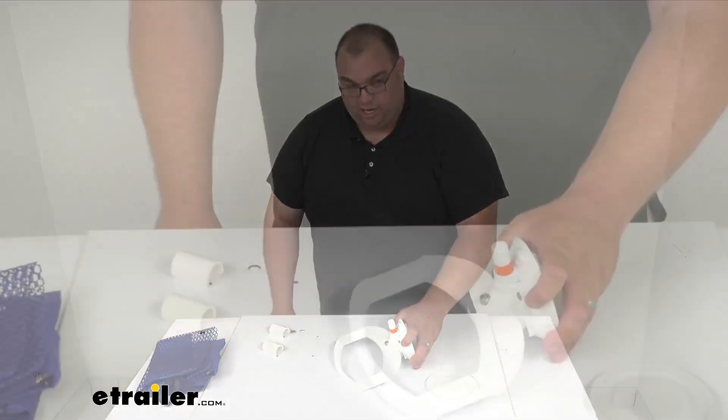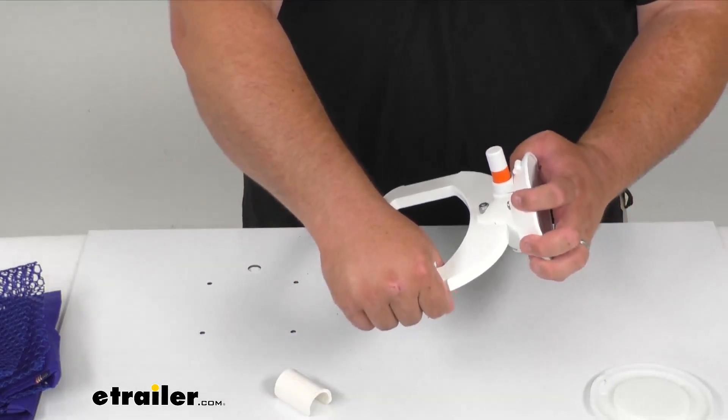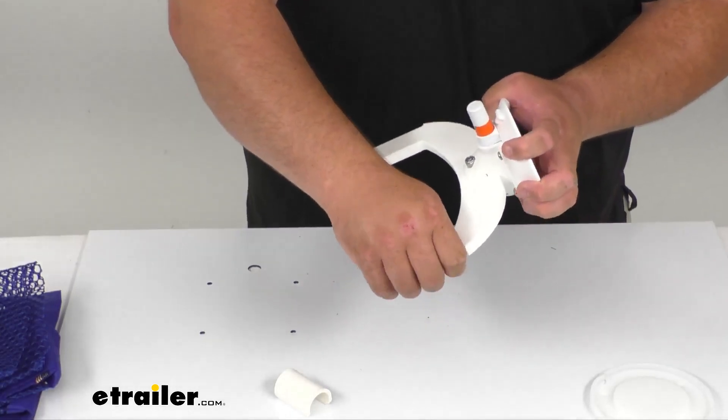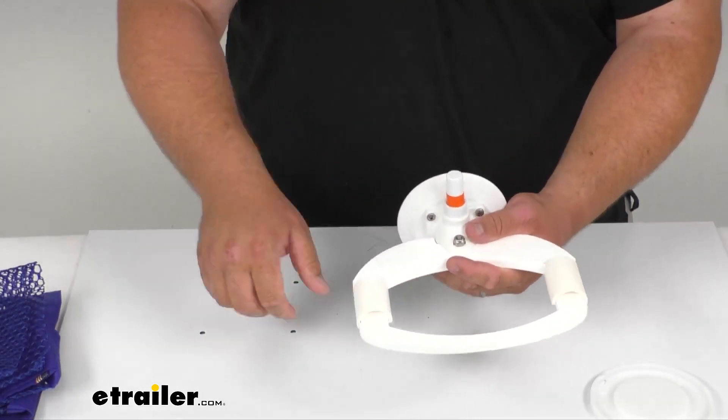If you were using this it comes with these clips here. You simply put them on sideways and roll them over — I found that's the easiest way to put them on. You just roll them into place and they'll hold nice and tight.